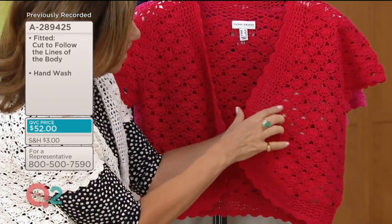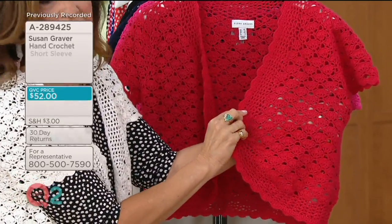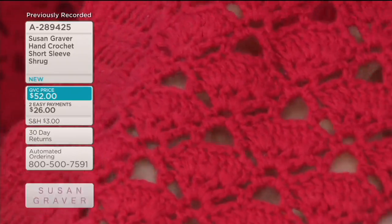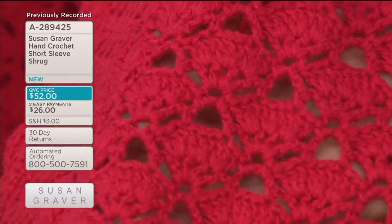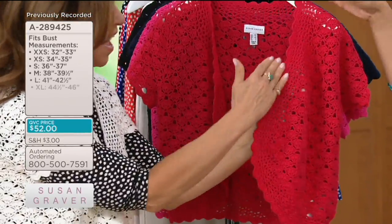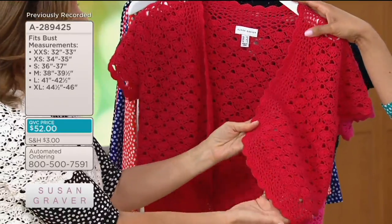This is what we call a fan stitch — can you see that? It's hand crocheted. This should be three or four times the price; this is all hand done. Cotton, so it's breathable. Super ridiculously soft, and the scalloped edging just makes it so feminine.